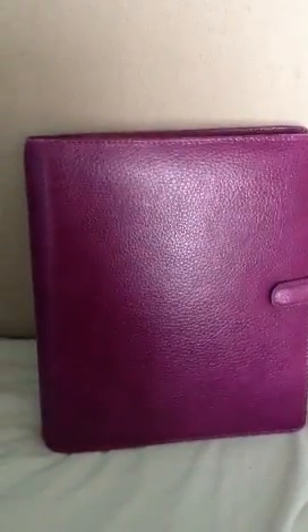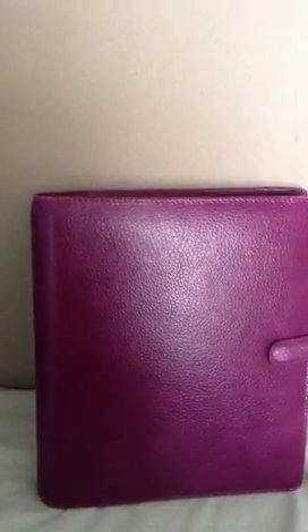Hello, I am just doing a quick video to show you the Frinsbury Grain Leather A5 Organiser by Filofax, which comes with a box, as so.